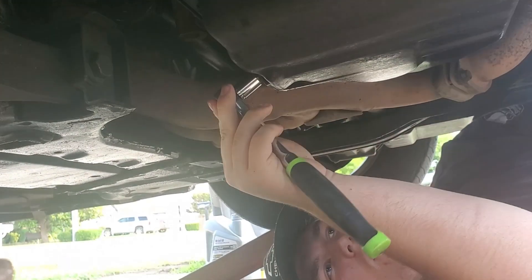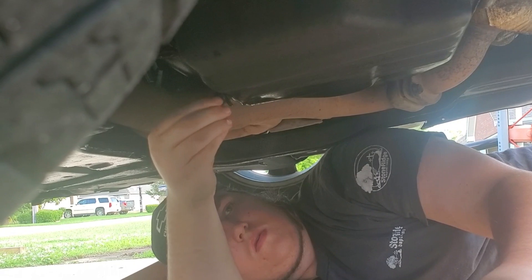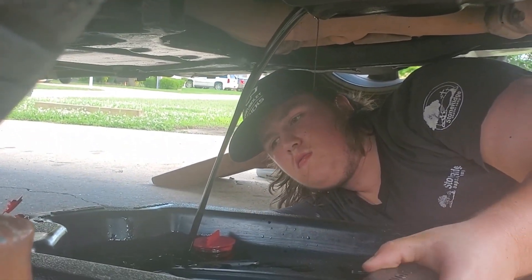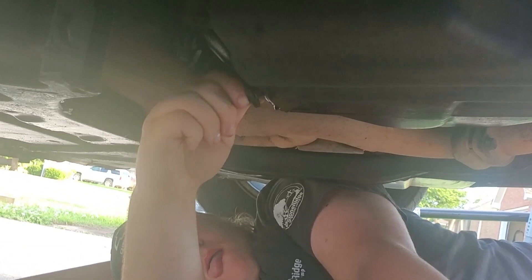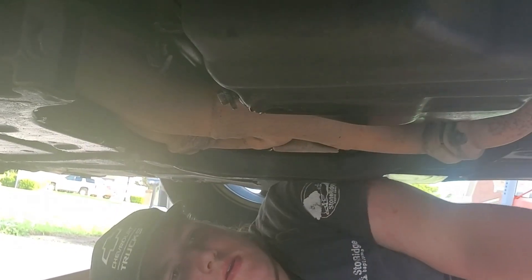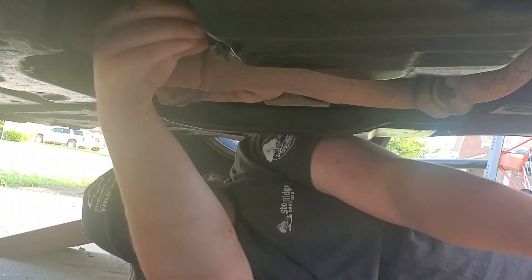It's in the front. You just loosen it. Be careful. Let it drain out. After you let it drain out, just wipe the rest — all of it — off. Screw it back on there.